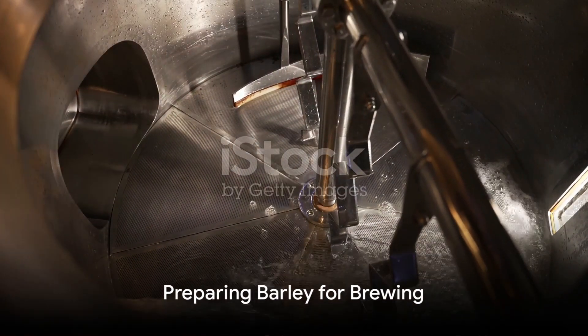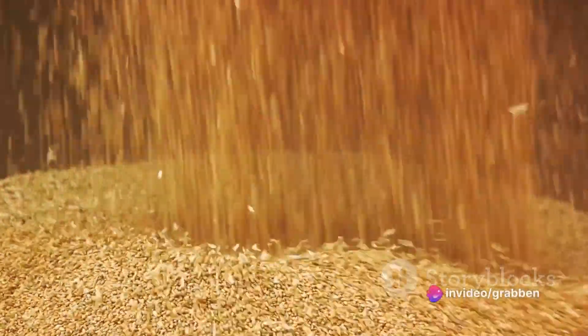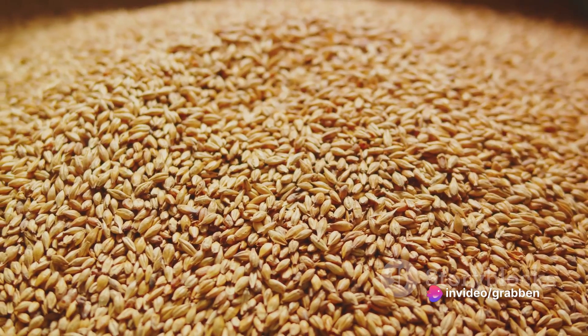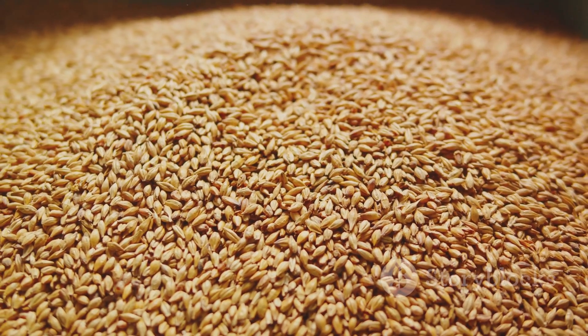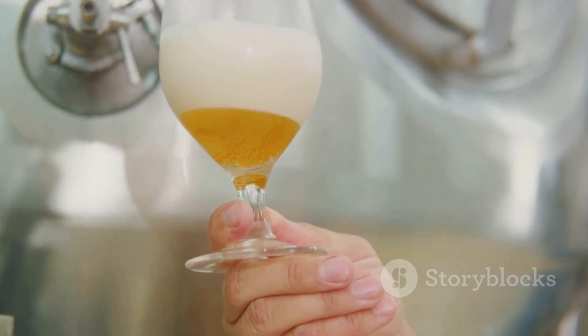The brewing process begins with malting. This is where barley grains are soaked in water, allowed to germinate, then heated to stop the germination. This process develops the enzymes needed for modifying the grain's starches into sugars. These sugars will later be fermented by yeast to produce alcohol.